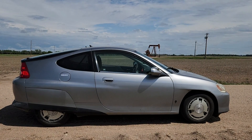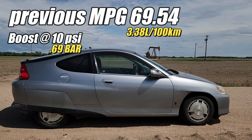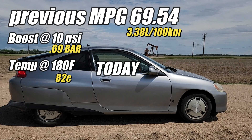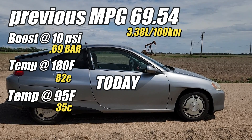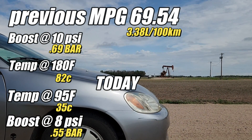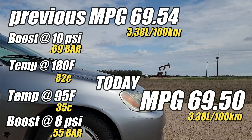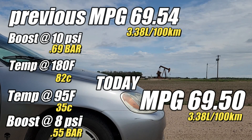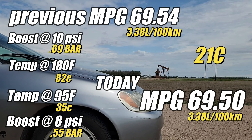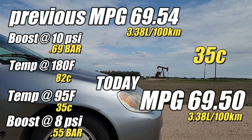In the previous fuel economy test, we scored 69.54 miles per US gallon — that's with a full 10 psi of boost pressure at the manifold and 180 degrees air charge temps. This time around, we successfully dropped the air charge temps to the mid-90s, but we also lost 2 psi of boost due to the pressure drop across the intercooler. Interestingly, the fuel economy stayed exactly the same and today we scored 69.50 miles per gallon. It's hard to believe that dropping the intake temps had zero effect on fuel economy, but that's what the data is showing. The ambient temps were mild at 70 degrees, however in a month or so we'll be seeing temps in the mid-90s, so the intercooler may actually have an effect on the hotter days.